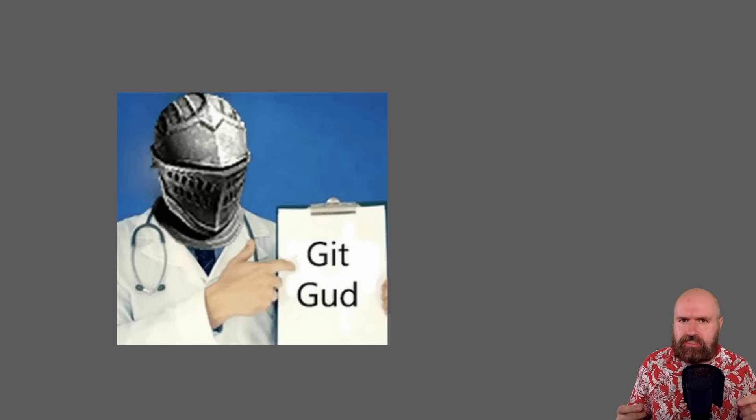Some of you are going to say this guy wants us to do complex stuff, not just click a button. Yeah, that's kind of the thing — if you want really good stuff, it's a little bit of an effort to get there. But don't worry, I will help you most of the way.